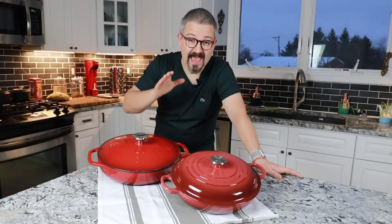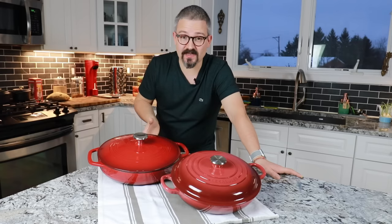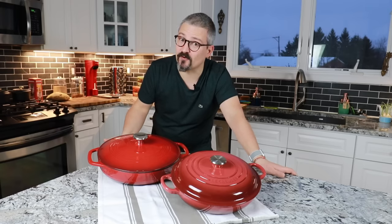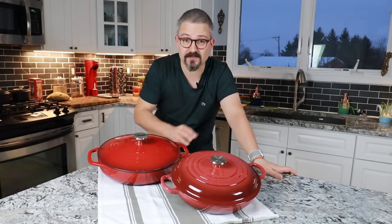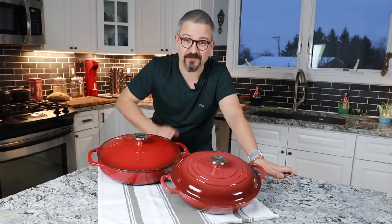One piece of cookware that every French cook has to have in their kitchen is a cast-iron brazier or a Dutch oven. But you have different brands, different qualities, different prices. You're probably wondering what's the difference between a Le Creuset cast-iron brazier and a larger one. This is exactly what we're going to look into right now.